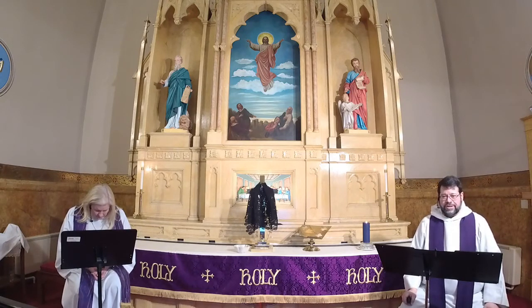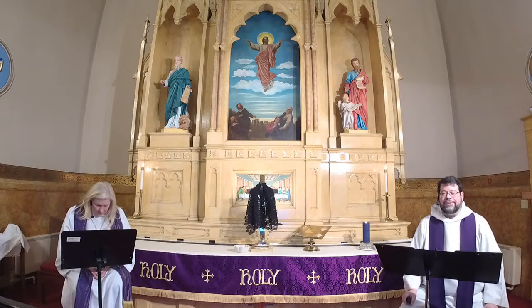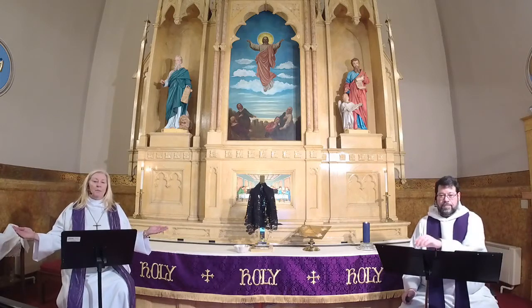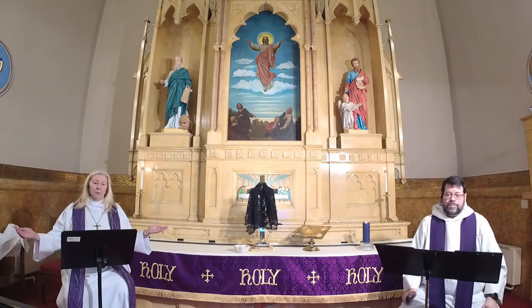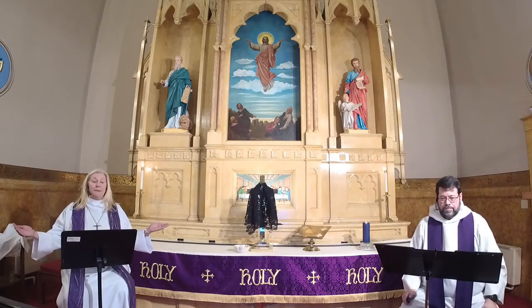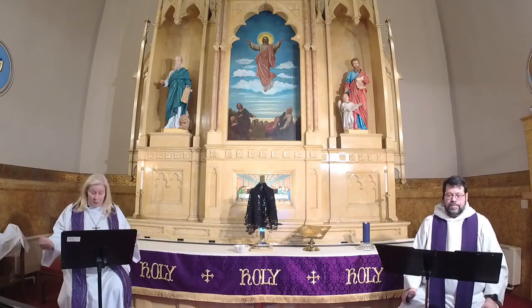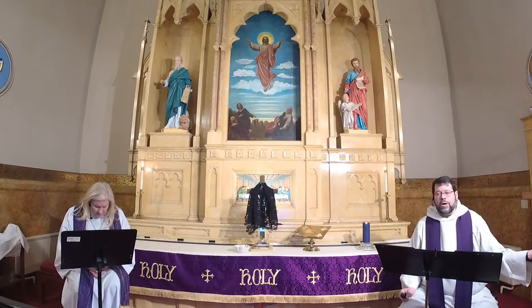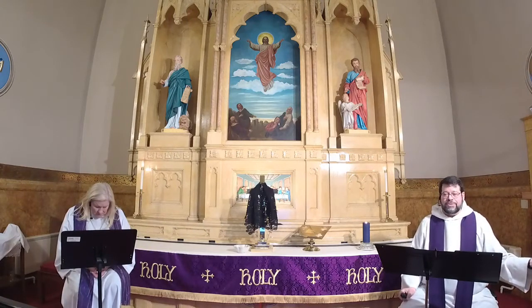You turn people from their sin to live for you alone; renew each one of us in the covenant of baptism, that we might live in hope of a creation that is reconciled and restored. Lord in your mercy, hear our prayer. As we remember saints who have gone before us, guide us in our journey and open our lives to the cleansing and renewing power of your abundant forgiveness. Lord in your mercy, hear our prayer. Into your hands gracious God we commend all for whom we pray, trusting in your mercy through Jesus Christ our Savior and Lord. Amen.